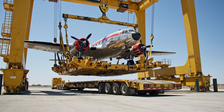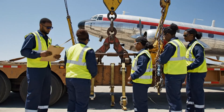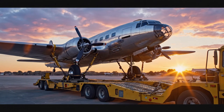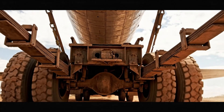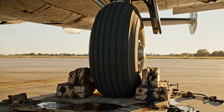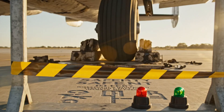How are the binders looking on the starboard side? Tight and secure — we are clear to move out. Bring it up another 2 inches on the starboard side. Copy that. Watching the hydraulics now.